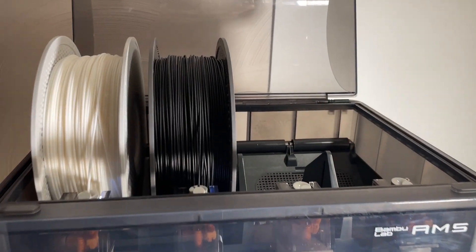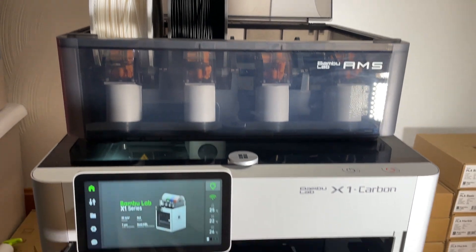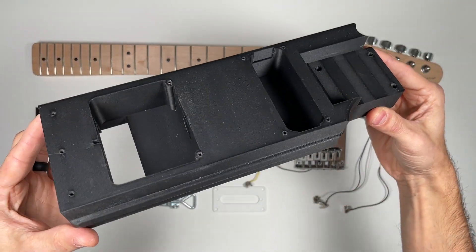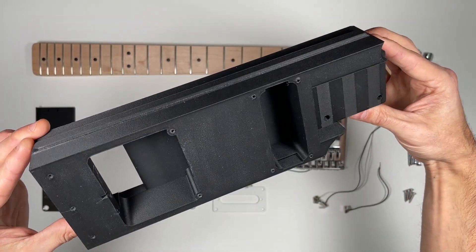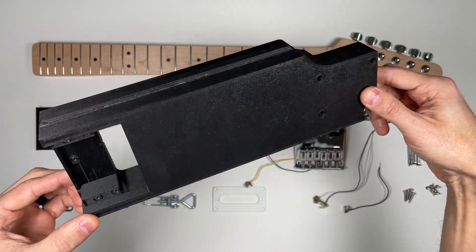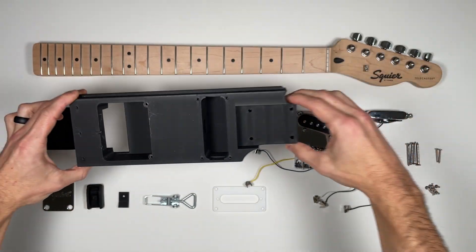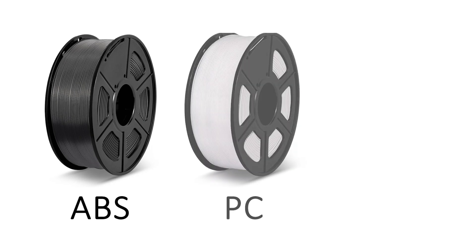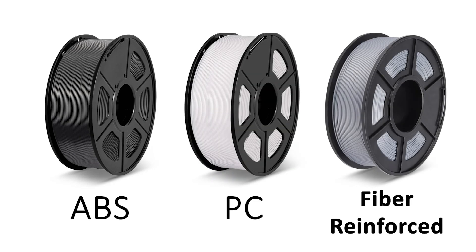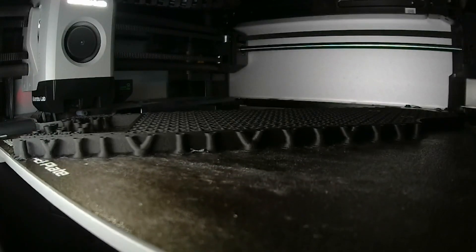Material choice for the core really matters. While you can use standard PLA, I recommend a higher strength filament to minimize any flex under tension. For this build, I went with PLA carbon fiber. It offers improved strength and stiffness, plus the matte finish does a great job of hiding layer lines. You can also explore materials like ABS, polycarbonate, or other fiber-reinforced filaments. Just keep in mind those options can be trickier to print, especially with larger parts like the center core, where warping can become more of a consideration.